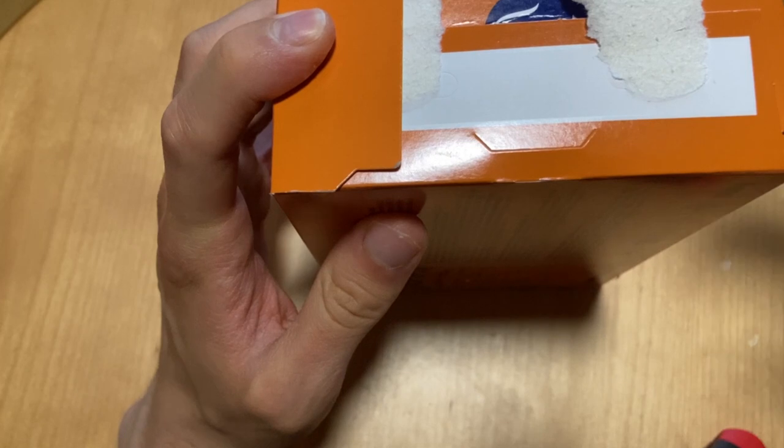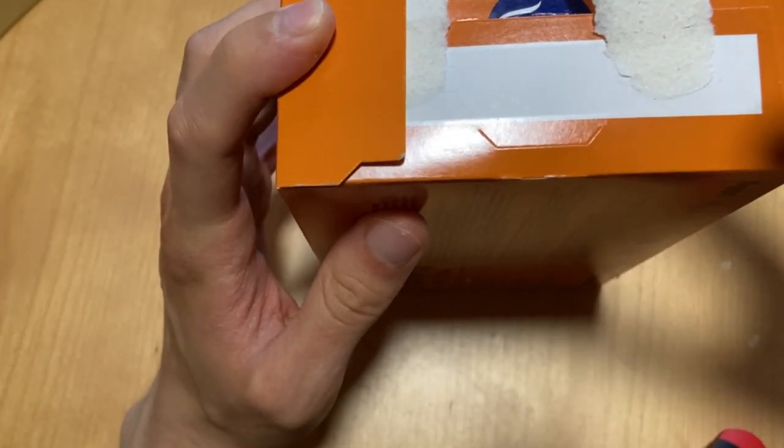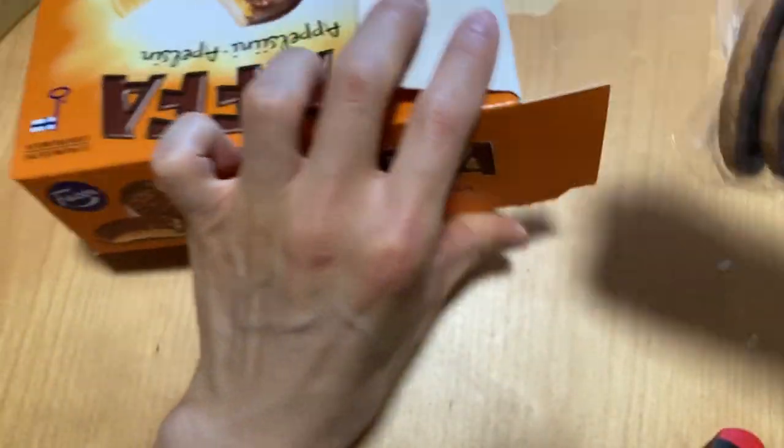In the comment section, you can leave what your favorite is, or what was your first flavor of Jaffa Cakes — what did you taste first? It would be nice to know.